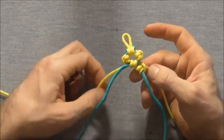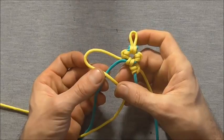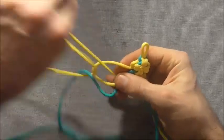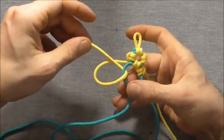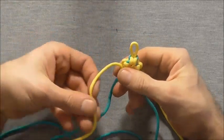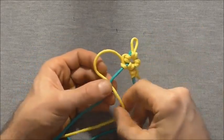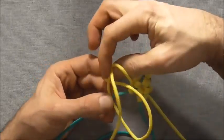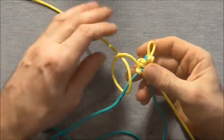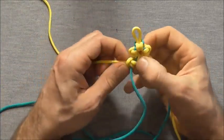Repeat on the left hand side: take the strand over first, then take it behind and up through the loop for the first half hitch. Then take it underneath and down through for the second half hitch, completing the cow hitch or lark's head on the left.